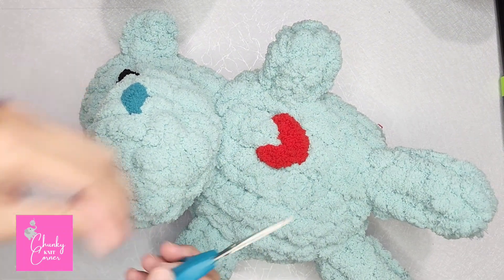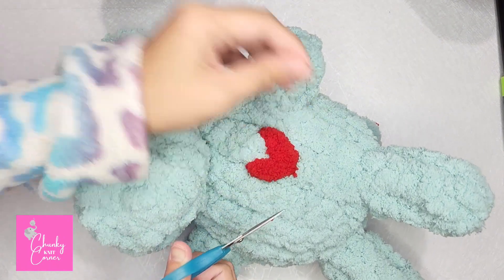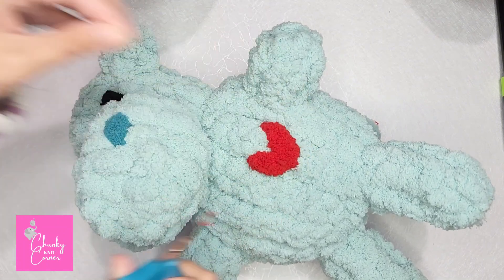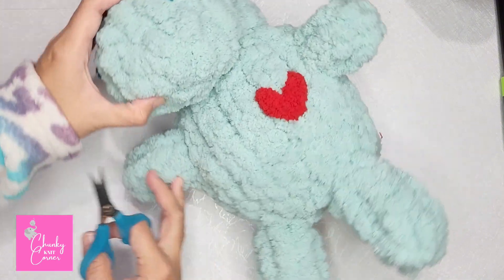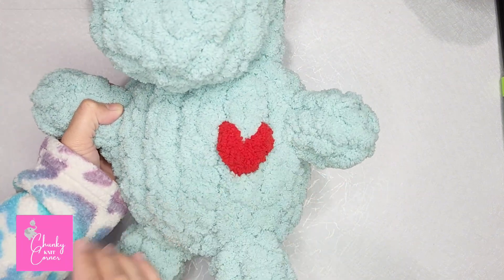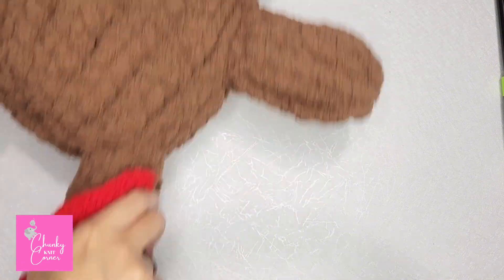You can trim it to make it look more like a heart shape. Now you can add a heart to all of your plushies!